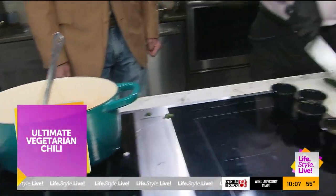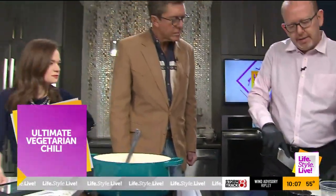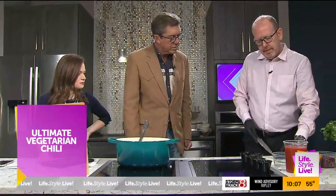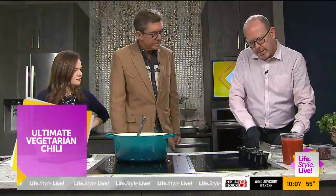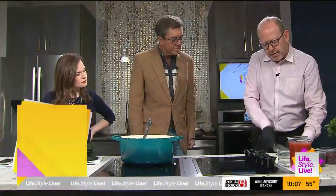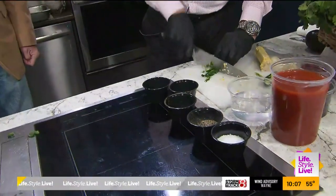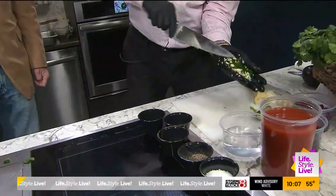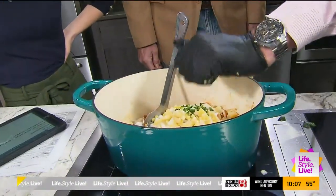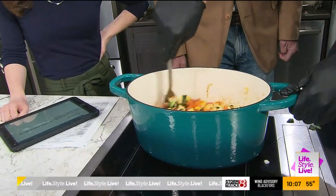With the jalapeño, I like to split it in half, then use the tip of the knife to clean out the seeds. Then just do a julienne, turn it, and do a chop. Once you get into the routine of all this, it's so easy and you won't even be apprehensive about using your knife.